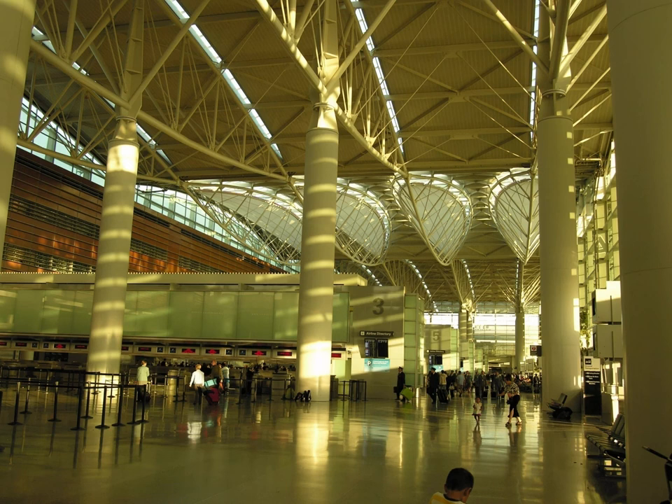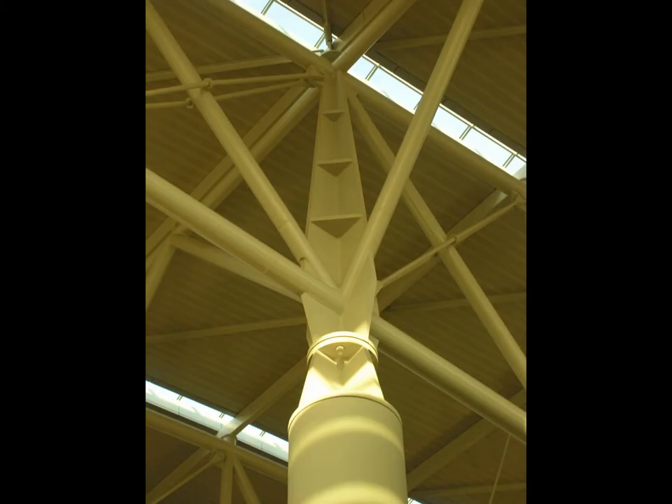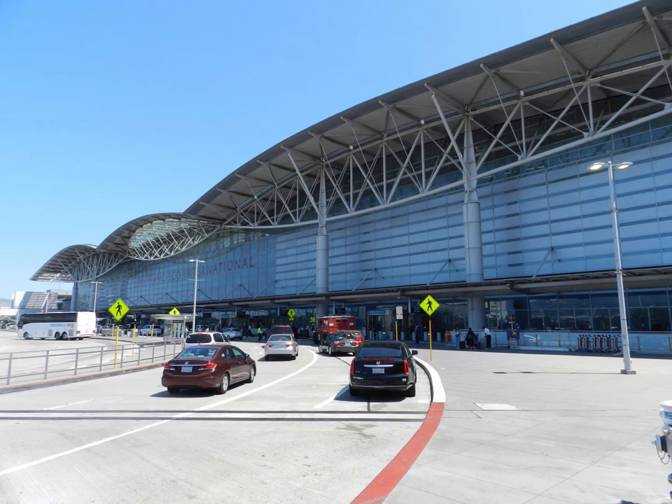This is the International Terminal of the San Francisco Airport, designed by Skidmore, Owings, and Merrill — the San Francisco office of SOM. This gives an almost complete view of the overall structure, which consists of four major columns. This lenticular shape of truss is cantilevered out to certain points, and then there is a simple span structure spanning between those points.